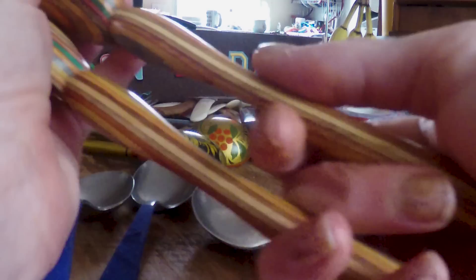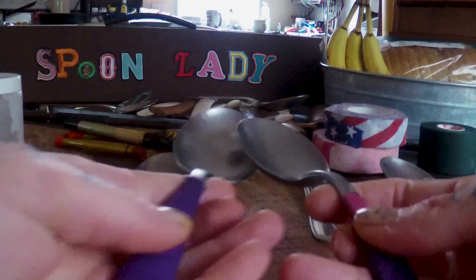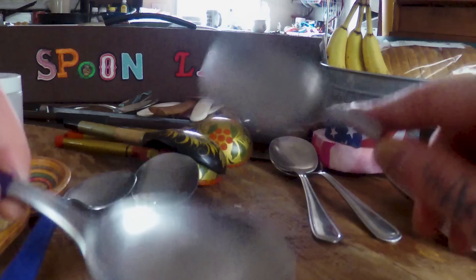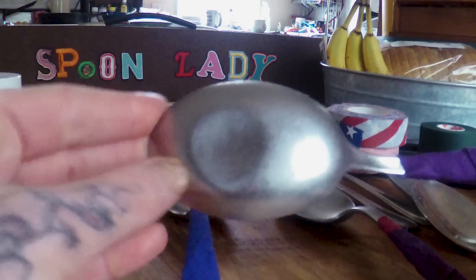These are the spoons that I play — just straight metal steel spoons, and they're pretty heavy. I like heavy spoons because the weight gives it momentum by itself, and they sound nice and clear. They sound better after I've played them for a while. These are brand new spoons, these are the exact same spoons — can you hear the difference? You can see where I've played it and it's kind of flattened out a little bit.